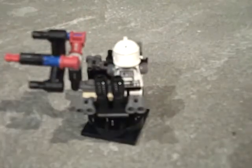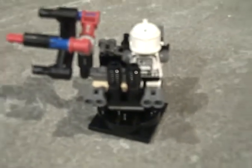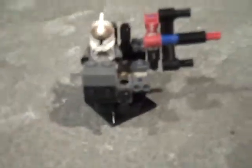It holds extra binoculars right there and there. Two extra blasters right there. One more pair of binoculars. And a gas pipe right there.